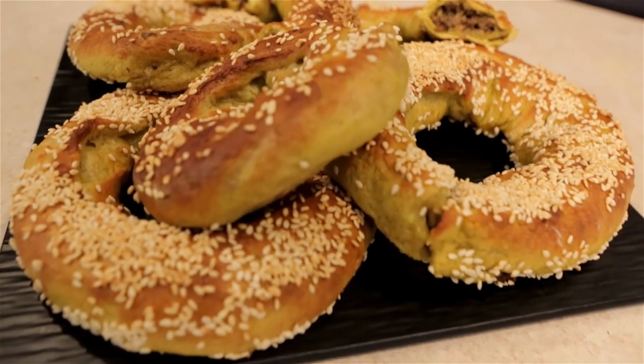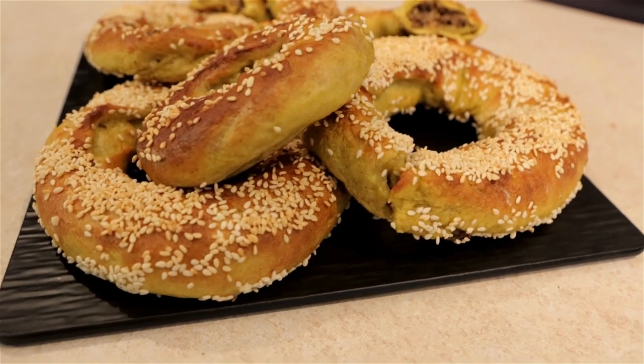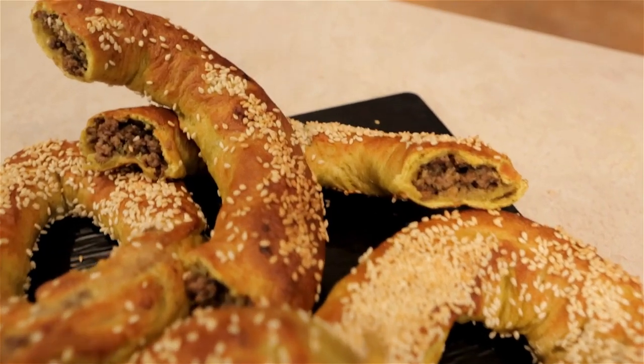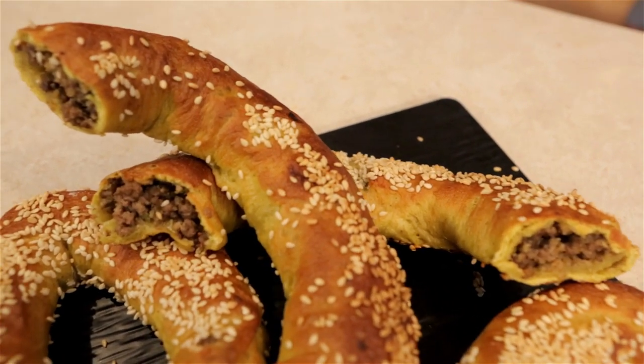Woo! Alright guys, we did it. We have created a bagel tribute to the Jamaican patty. Still haven't figured out what I'm going to call it. Regardless, it smells delicious — it smells spicy, it smells good. You don't need to put the Jamaican seasoned beef inside there. You could switch it up with whatever you want — it's cooking. Follow your heart, you create your own destiny. We just gave you a little guideline here — we showed you the path, you're the one that walks it.